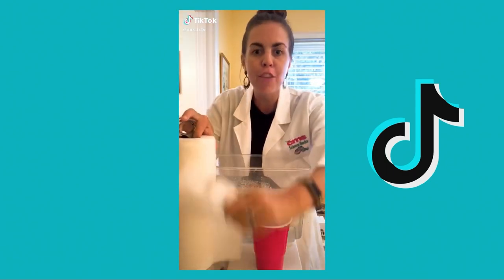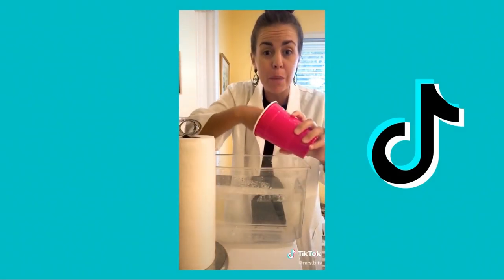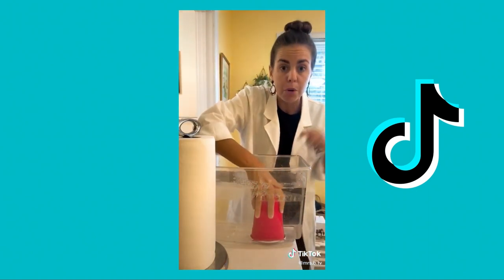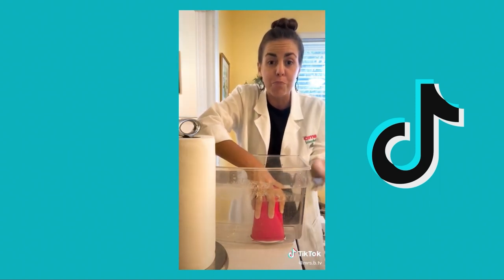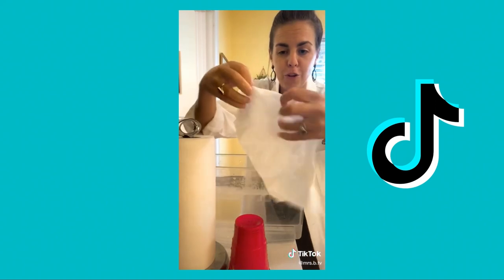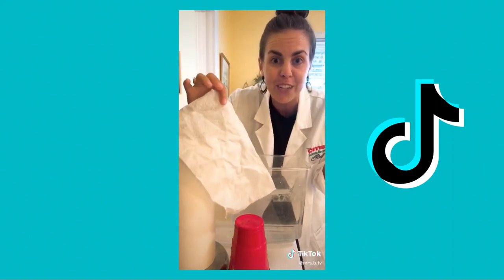I have a crazy science experiment to show you. Put a paper towel in the bottom of a plastic cup, then take that cup, turn it upside down, and put it into a tub of water. This plastic cup is filled with air, and that air actually blocks water and keeps it from coming into the cup. So when you pull the cup out and remove the paper towel, the paper towel is completely dry. Try it for yourself!